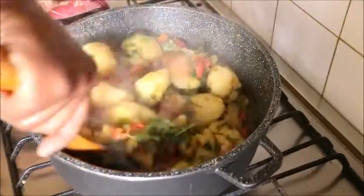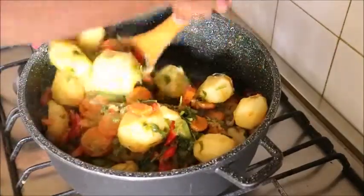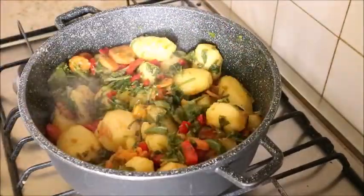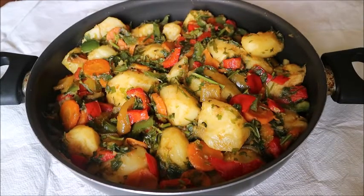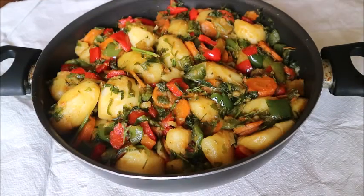And that is it — my vegan potato porridge is ready! Sweet and delicious, very delicious and simple to make. Please like and share my video with your loved ones, and don't forget to subscribe. Bye!